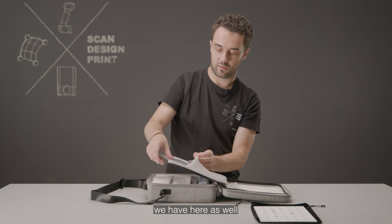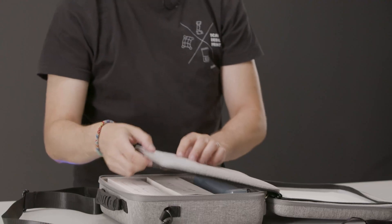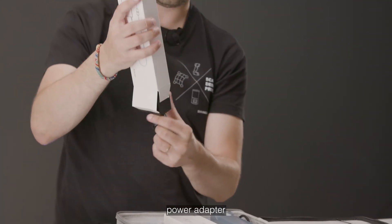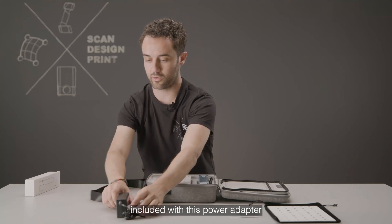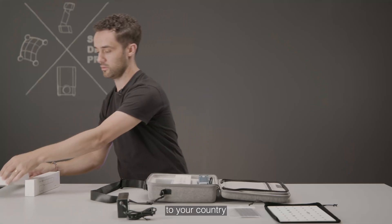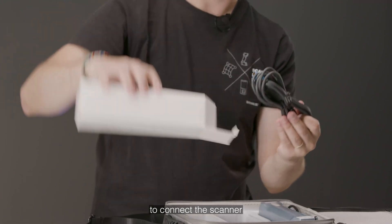We have here as well markers. On the other side we have the power adapter — including with this power adapter will be the plug corresponding to your country. We also have the cable in order to connect the scanner to the PC.